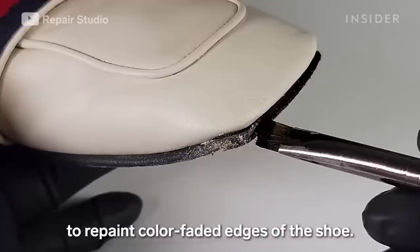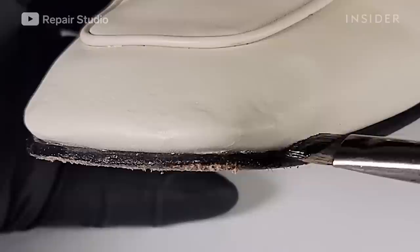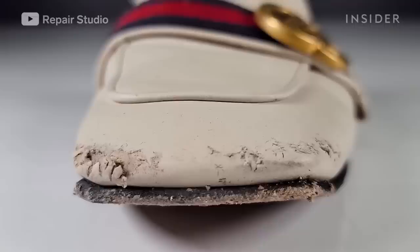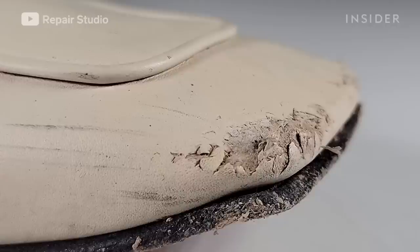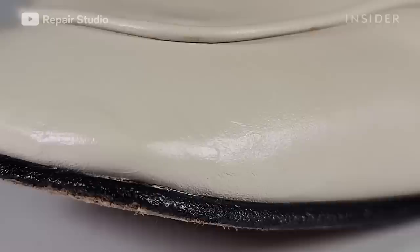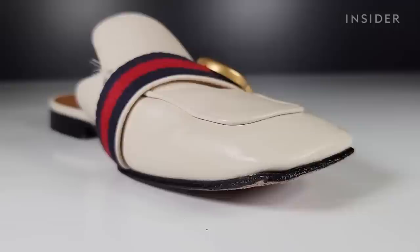Now I'm applying leather paint with an acrylic paint brush to repaint the color-faded edges of the shoe. I'm then spraying waterproof spray onto the shoe to prevent water from being absorbed.